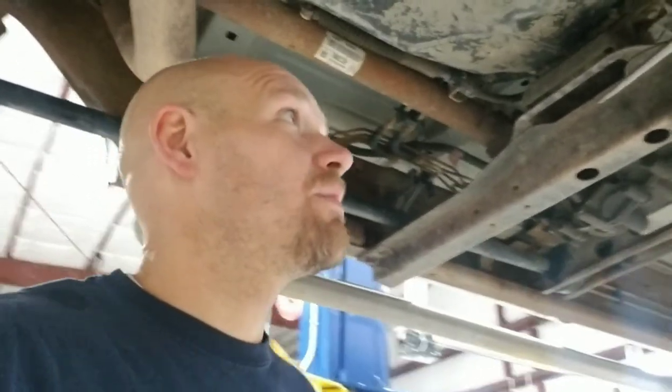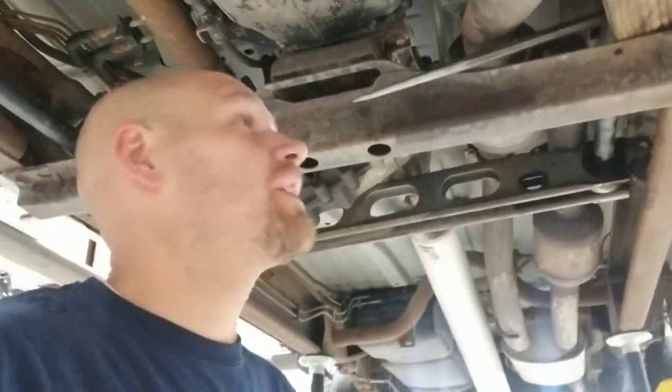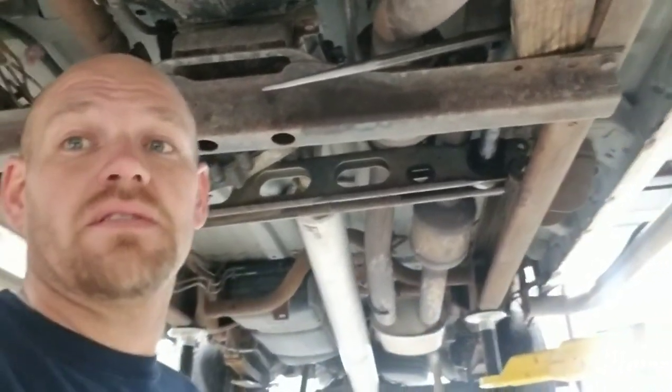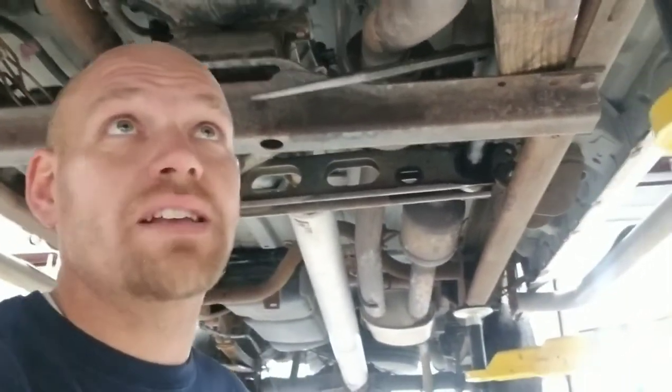Hey guys, Brandon with Smitty's Automotive coming to you with a quick video on Chevy torsion arms. I had these ones rusted right stuck. So I went after them on the lower control arm with an air hammer in there after some PB Blaster — both sides — they're not coming out.